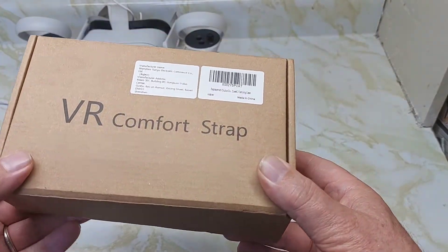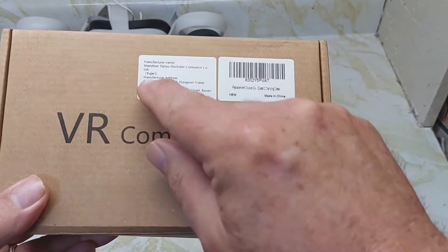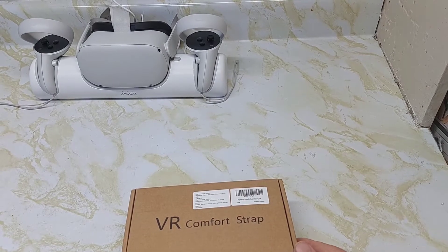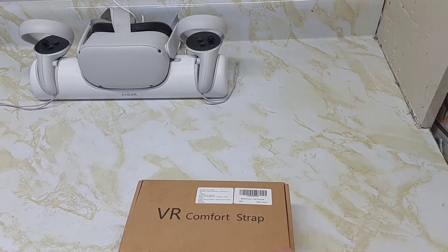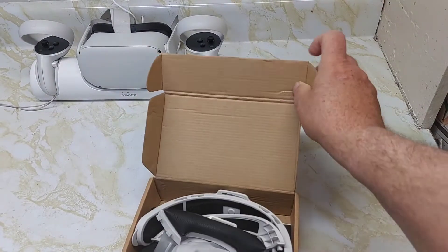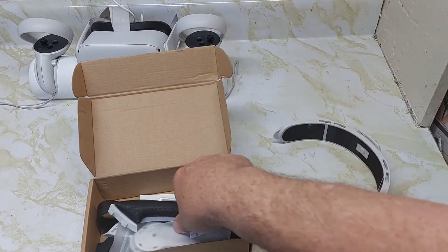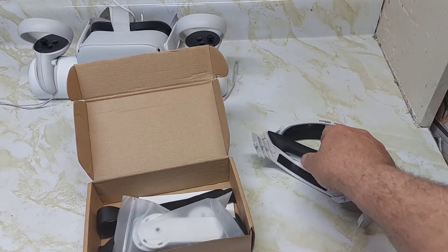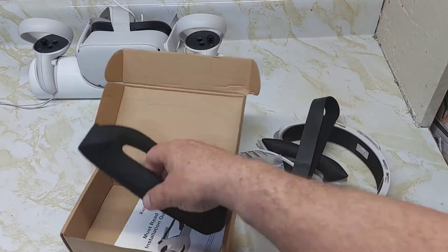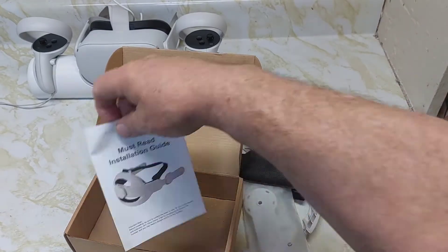Take a look at this VR comfort strap — it replaces the strap on your Quest 2 and it's made by Kujak. I bought it for 45 Canadian off Amazon. It comes in a small box with all the pieces inside, including the strap, the velcro, and the instructions.